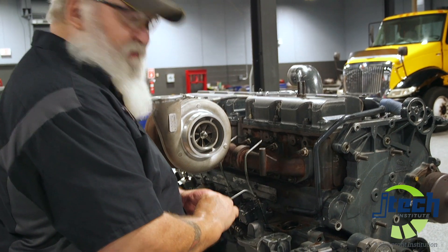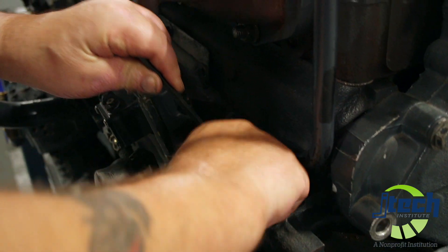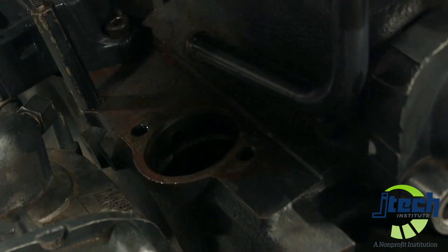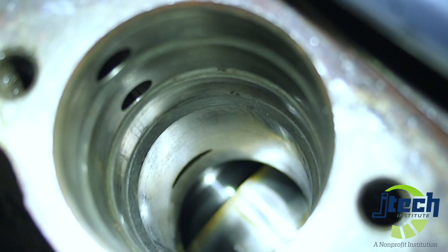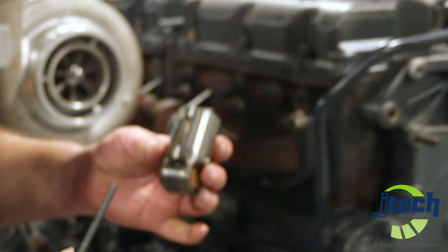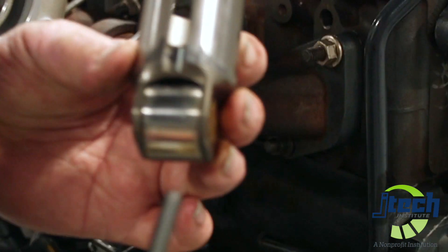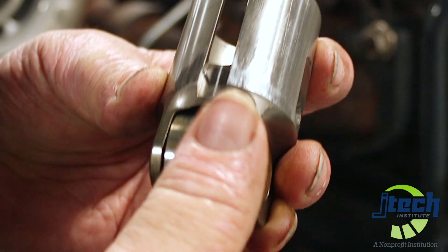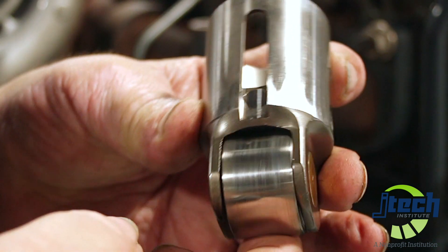I'm now using an Allen wrench to reach in and take out the roller tappet. This is the roller tappet — you'll notice that it is slotted and has a pin on the inside. You can look down in there and you'll see the pin that sticks out. That pin is the guide for this slot. This roller rolls against the camshaft. You need to inspect it to make sure there's no bluing, scarring, or pitting of any kind anywhere in the roller — make sure it has a nice, smooth operation.